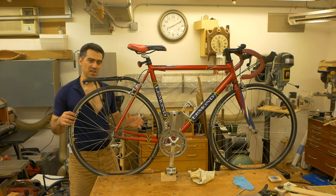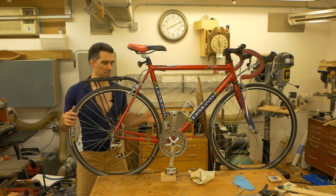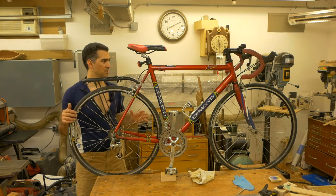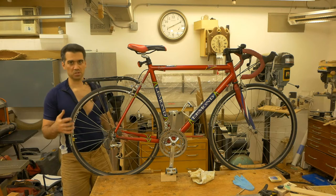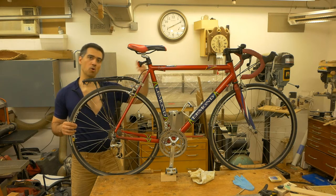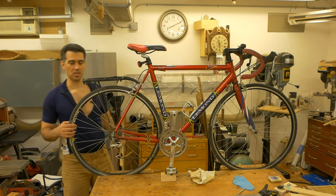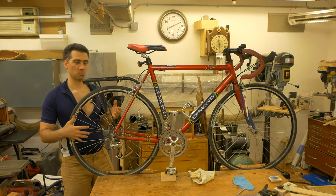It is a very well-kept bicycle for that age — only minor paint scuffs and stone chips, but other than that it has been aging well. What turned out to be a simple replacement of the rim turned into a whole overhaul of the bicycle. I replaced the rim and the spokes, but then that wasn't matching with the front tire.